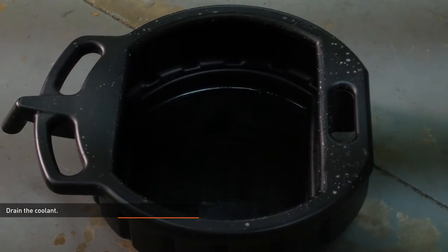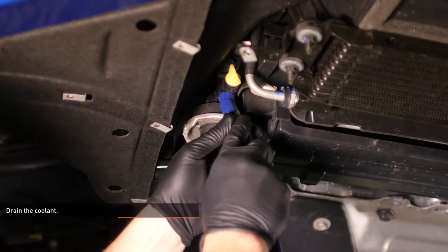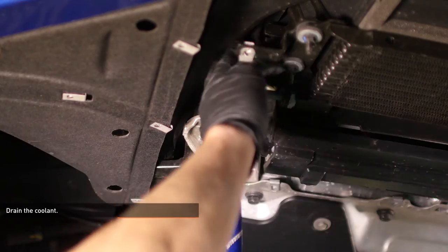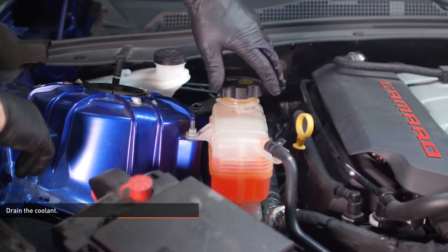Place a drain pan beneath the petcock on the radiator. Attach a short length of hose over the drain on the radiator to reduce spillage and loosen the petcock until coolant begins to flow from the drain tube. Remove the cap on the expansion tank to expedite the draining process.